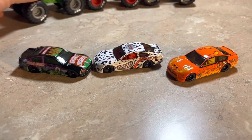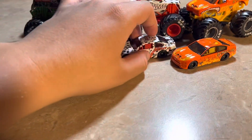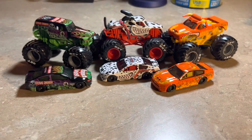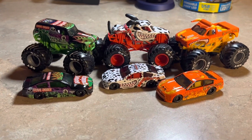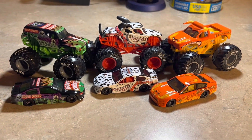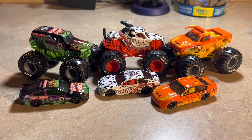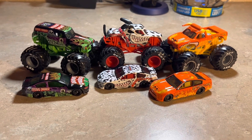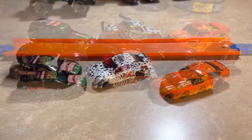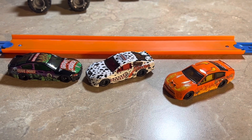Those are all three we have so far, and it's great to see Spin Master Monster Jam try something different with a duo pack — doing it with NASCAR-inspired castings. That's a very good idea and it's been executed well.